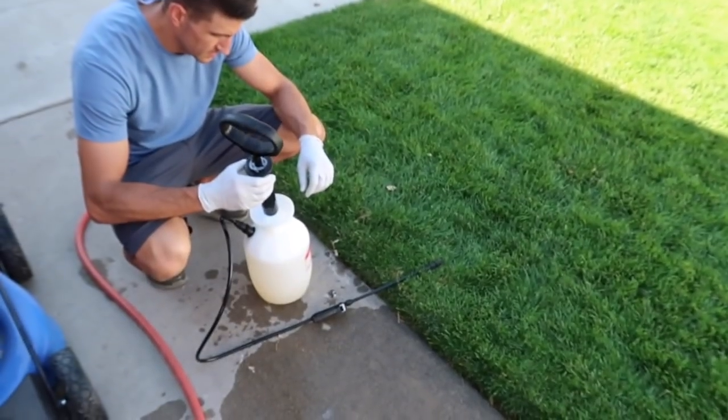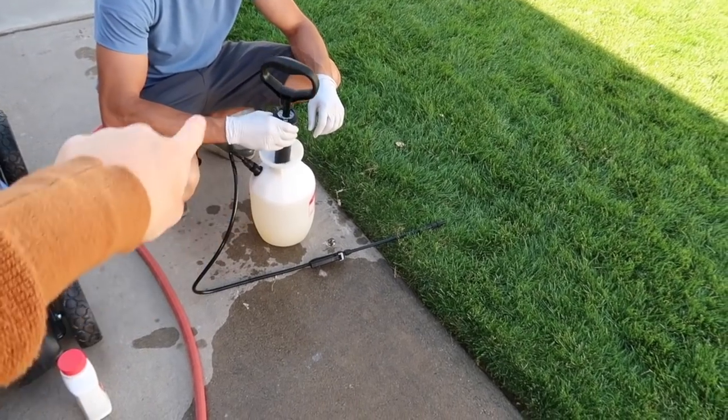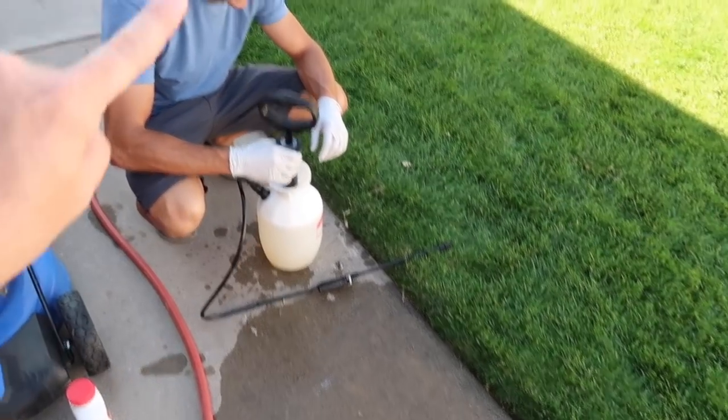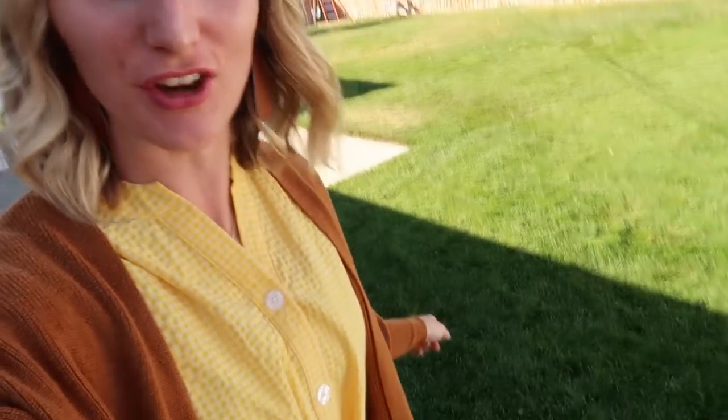Landon has been outside working hard all day and has called me out for some expert advice. I want to know how many of you guys have accidentally killed your grass when you did not want to. We are going to kill a big strip of grass today because in the spring and summertime we want to plant some flowers and make it pretty. We've got to do a little bit of landscaping but we've got to decide how we want it done.